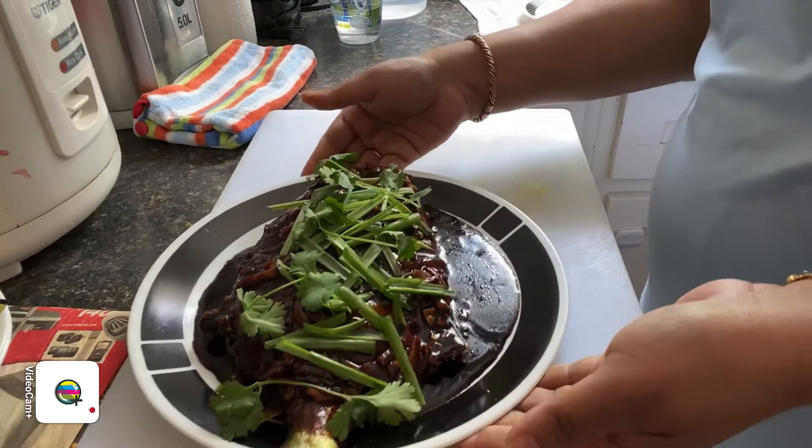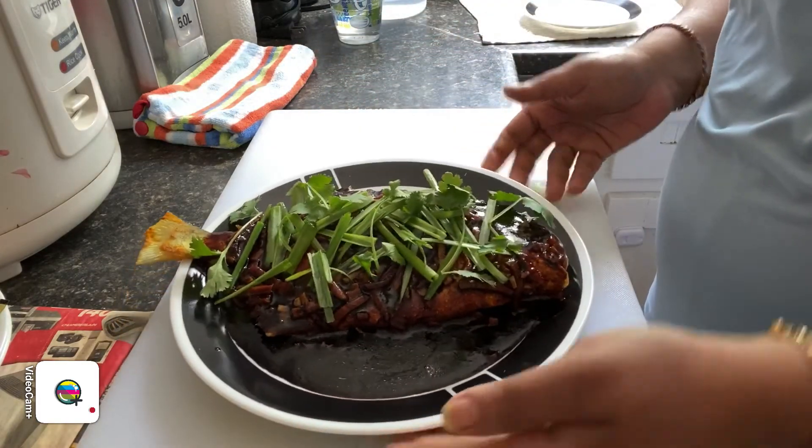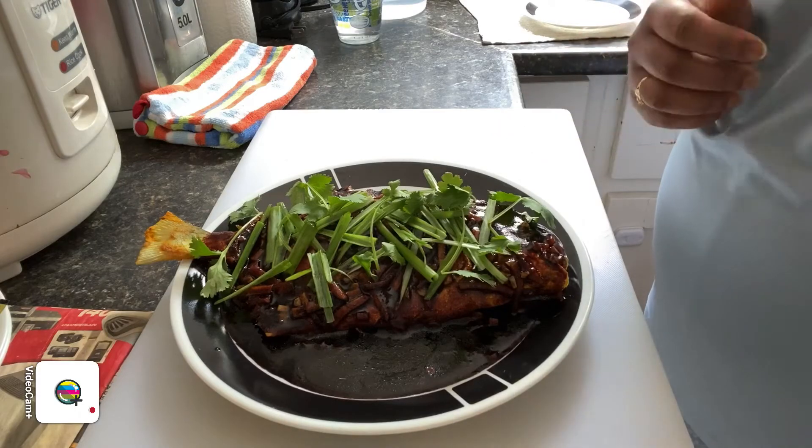We are done with our fish in soy sauce — this is it! You can always adjust the measurements according to your preference. You can lessen the sauces and make it thin, or add extra to make it real thick. You can even eat it with hot white rice or just plain on its own.